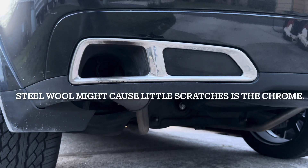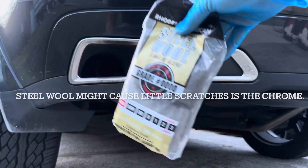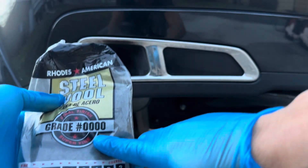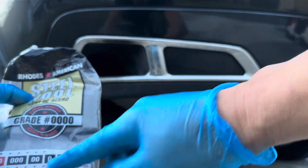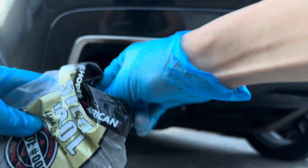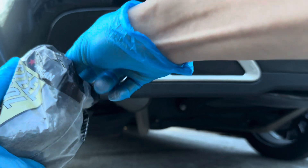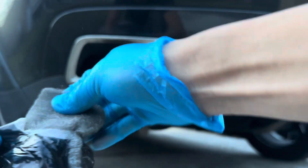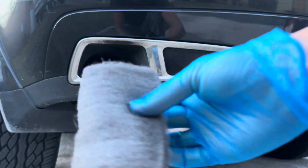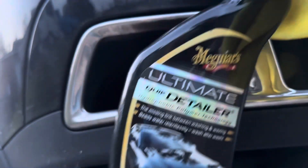There's probably a lot of different ways to do this, but I do it with steel wool. What I do is I make sure it's the 0000 — so it's really fine. I clean a lot of chrome items with steel wool and it kind of polishes it up. Just grab a little piece like this. I'm going to get Meguiar's quick detailer and a microfiber cloth.